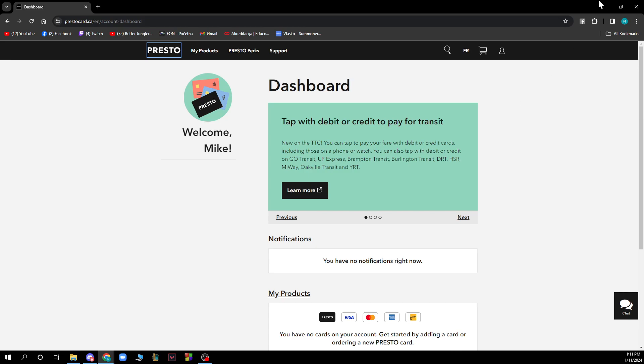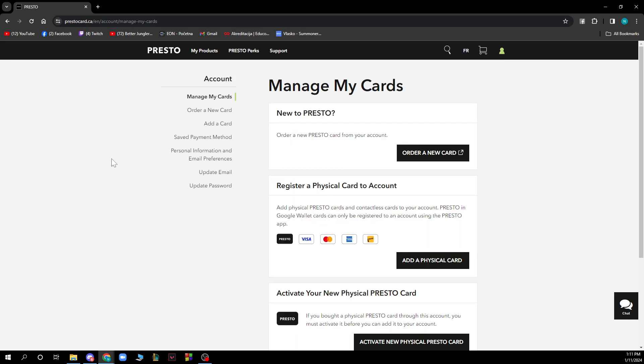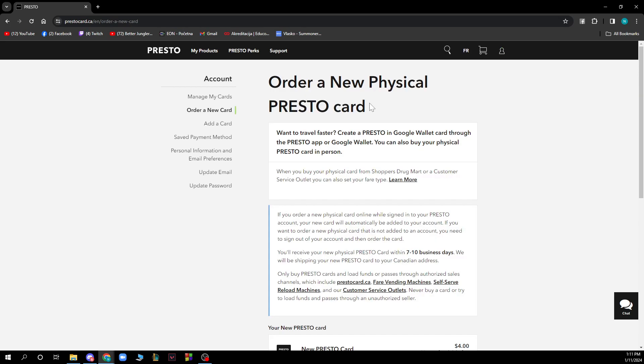Once you've done all of those things, go to the top right corner and click on your profile picture, then click on 'Account'. You will be greeted by a page where you need to click on 'Order a New Card'.